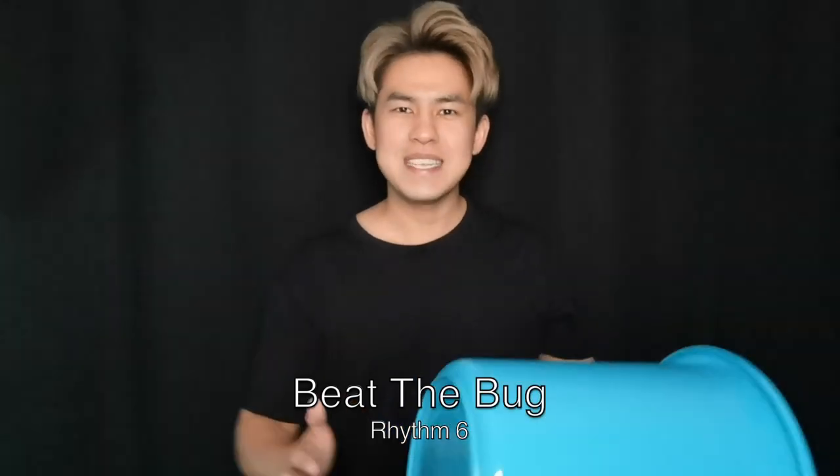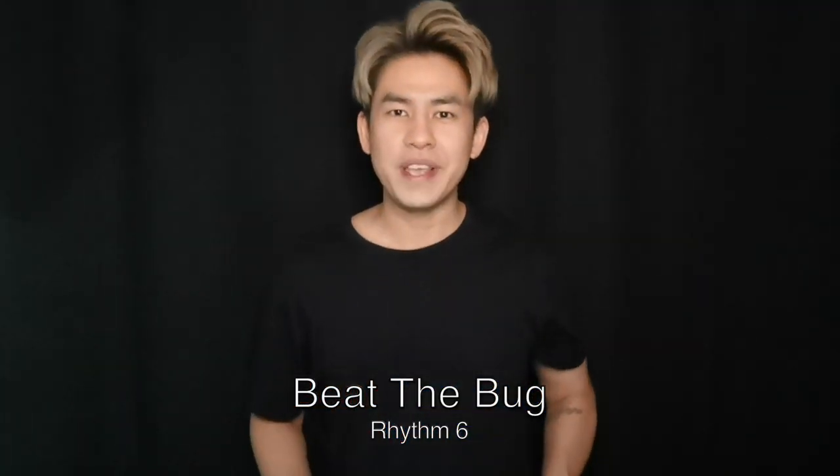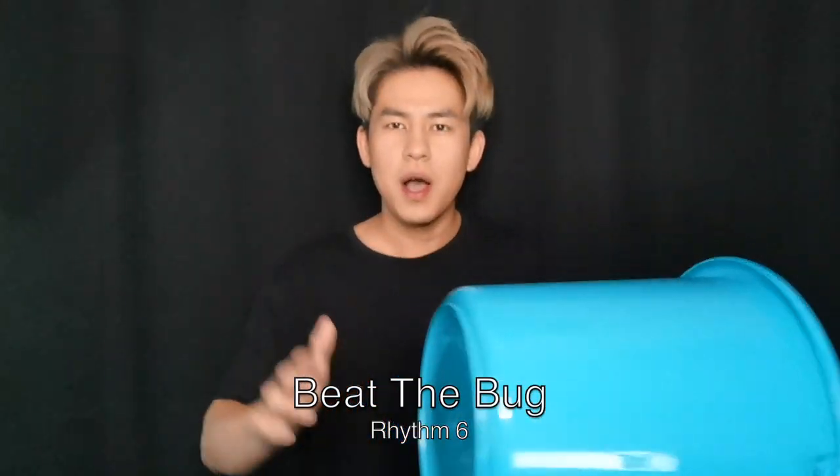3, 4. Beat the buck. 1, 2, 3, 4. Beat the buck.